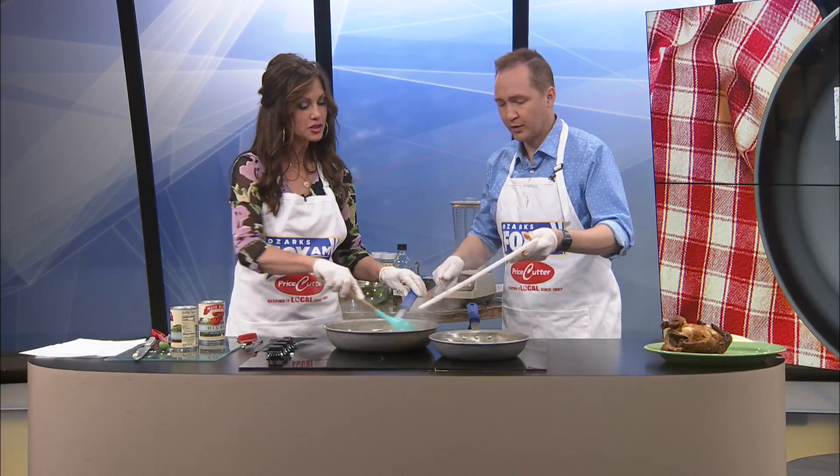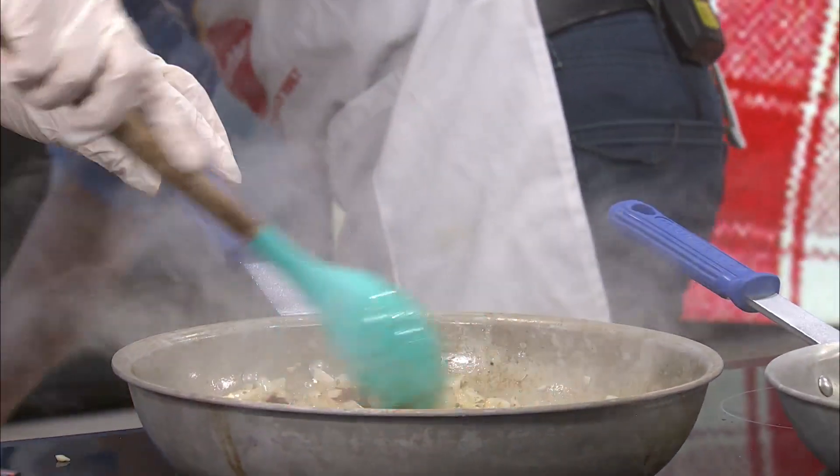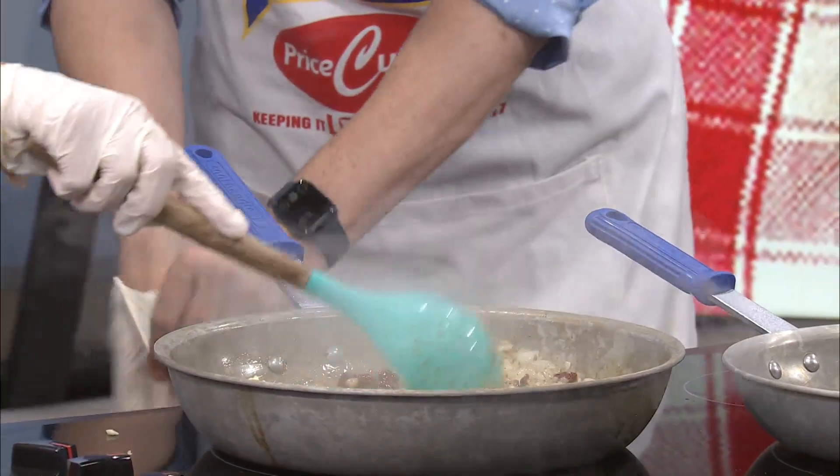We've used these before, I think. They do have a really great flavor. I'm taking these — let me stir this while you open those cans.